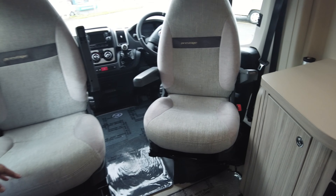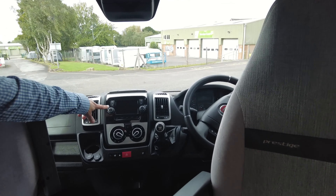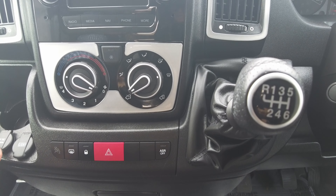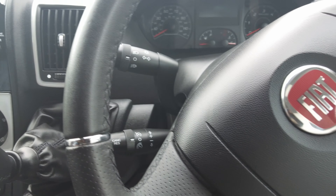To the front of the vehicle, you can see that it's on a manual six-speed gearbox. It's got a built-in sat-nav. This is where the reversing camera shows as well. It's got cab aircon, USB, and 12 volt.